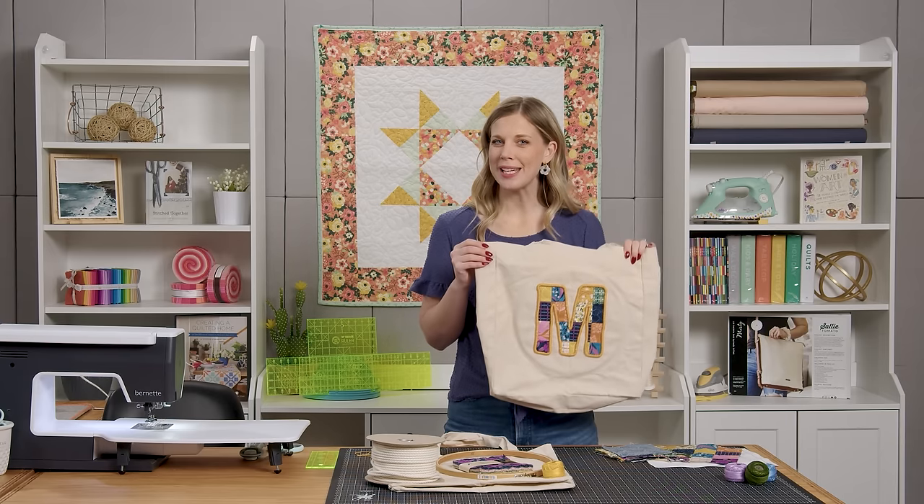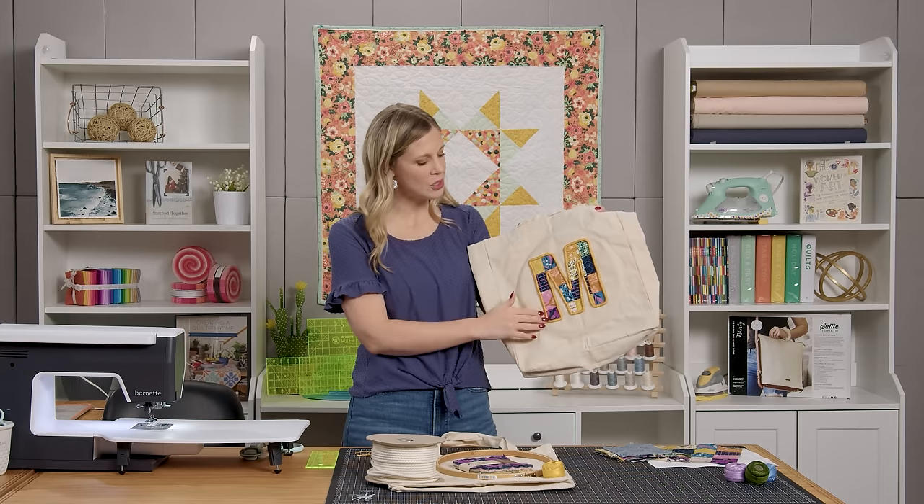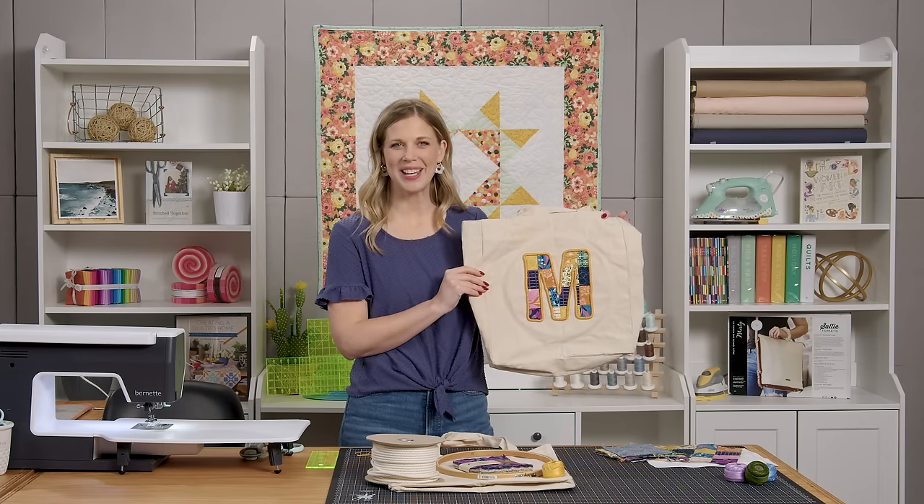Every once in a while you just need a great scrap buster project. We're going to embellish a canvas tote with a scrappy monogram — can't wait to show you how to do it.